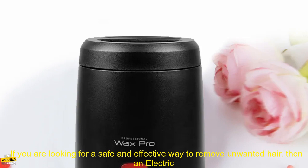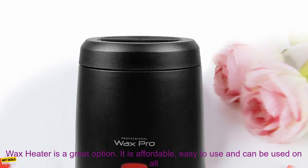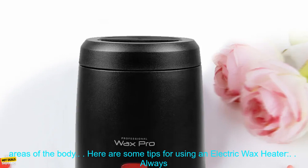If you are looking for a safe and effective way to remove unwanted hair, then an electric wax heater is a great option. It is affordable, easy to use and can be used on all areas of the body.